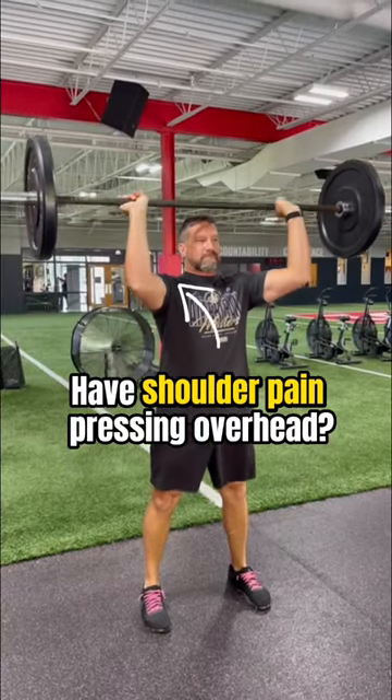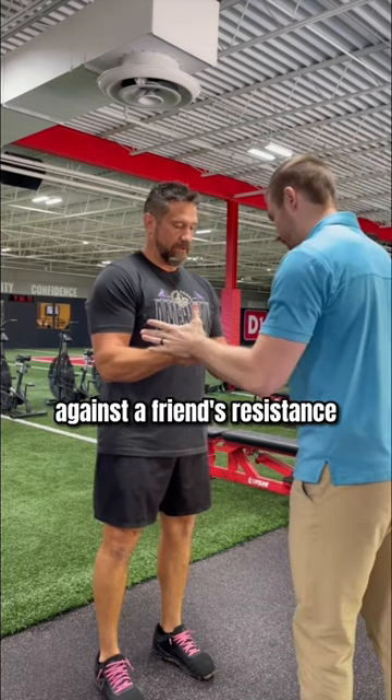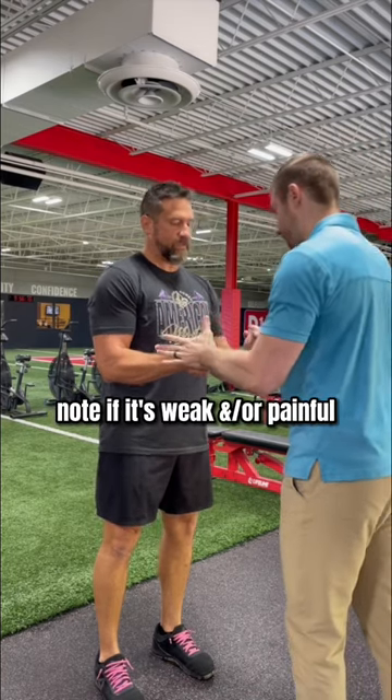Do you have shoulder pain when pressing weight overhead? If so, try this test. Try to hold your arms in place against a friend's resistance. Note if it's weak and or painful, like it was for Ed.